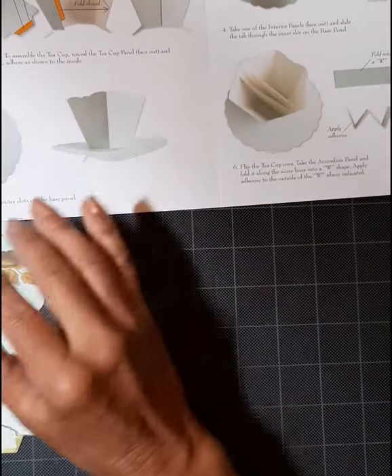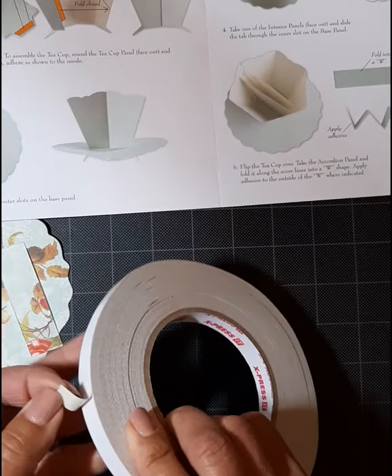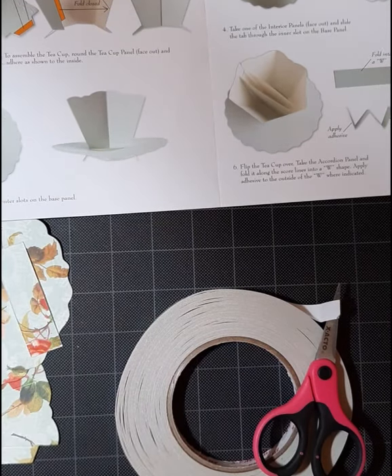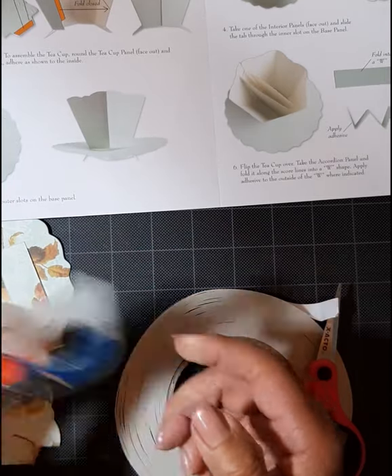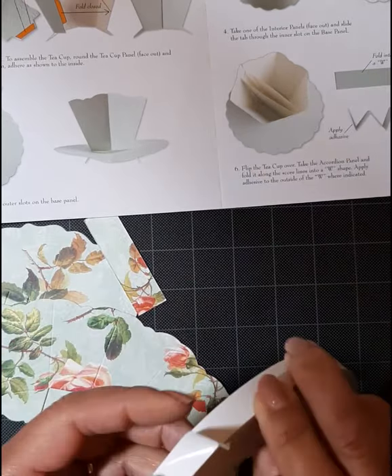You'll also need some really strong paper tape — I have two sizes, some skinny and some about half inch. Some liquid glue. And then this is my secret weapon: it's clear tape. It secures those tabs so nothing falls apart, and you're the only one that sees it.